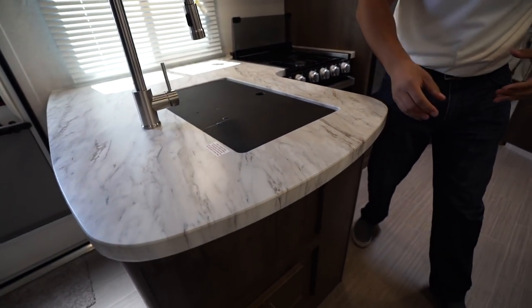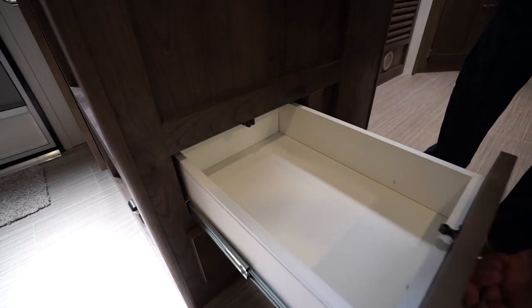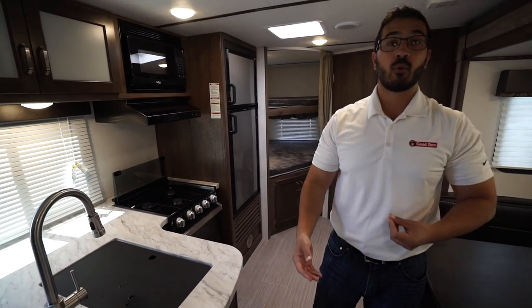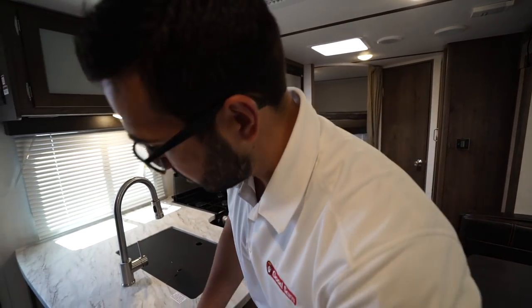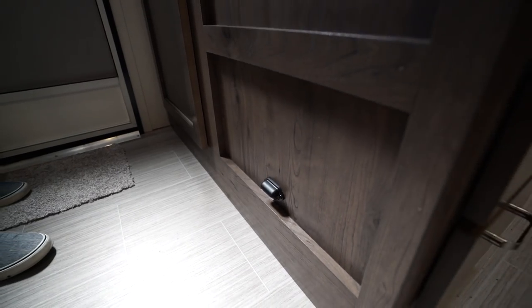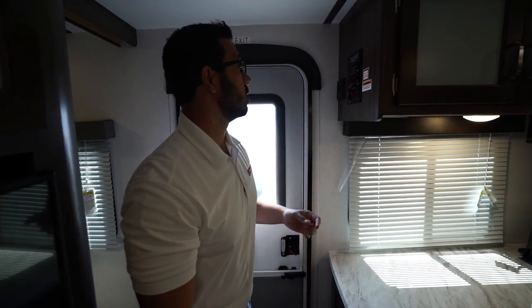Something they changed in the Passport for 2020: before you'd have a big door with the drawers inside, but they've now gone to a more traditional style drawer. I personally like this better — it's a lot easier to find things in the kitchen and makes more sense. Otherwise when guests come over they're not sure where to find your flatware. Right up here is good storage, and right down below is a courtesy light so if you're coming in late at night or the kids need to wake up and use the bathroom it makes a great nightlight.